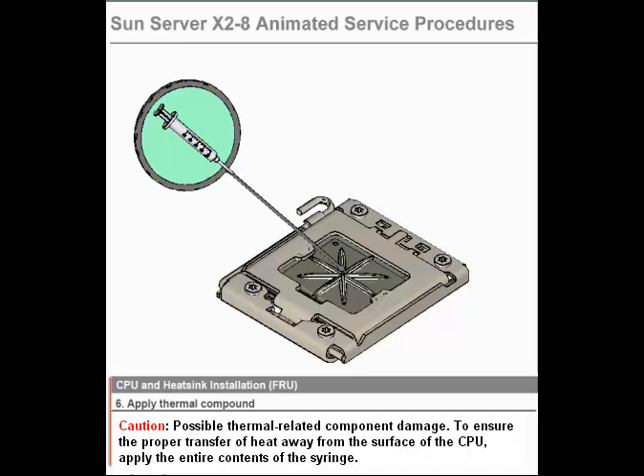Step 6. Apply thermal compound. Caution: Possible thermal related component damage. To ensure the proper transfer of heat away from the surface of the CPU, apply the entire contents of the syringe.